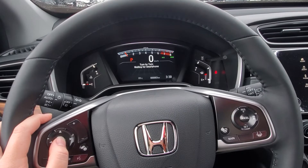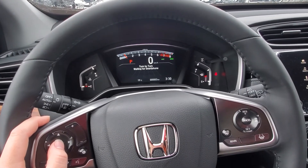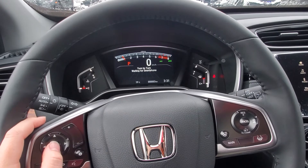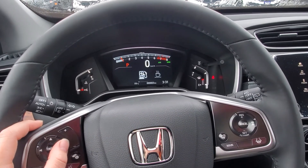Turn by turn waiting for smartphone will come up, and you'll be able to have your turn-by-turn signals on. I don't have anything running right now so it's not going to show, but that's how you do it.